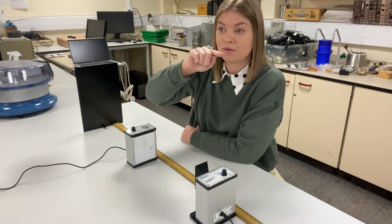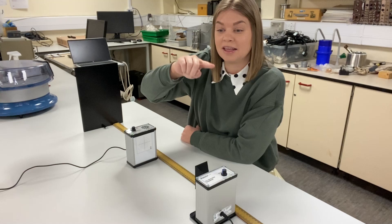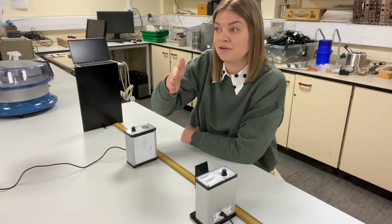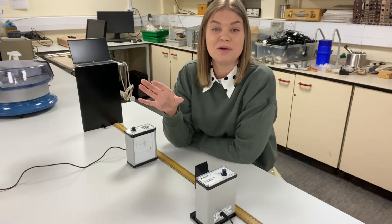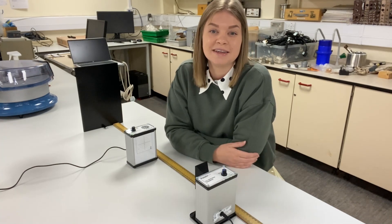So if you measure over three consecutive nodes — three consecutive minimums — that's going to give you one full wavelength. The idea is to measure over the full pattern, as many nodes and maxima as you can get, work out how many wavelengths you've got, and that should give you a really good estimate of what wavelength your microwaves are transmitted at.